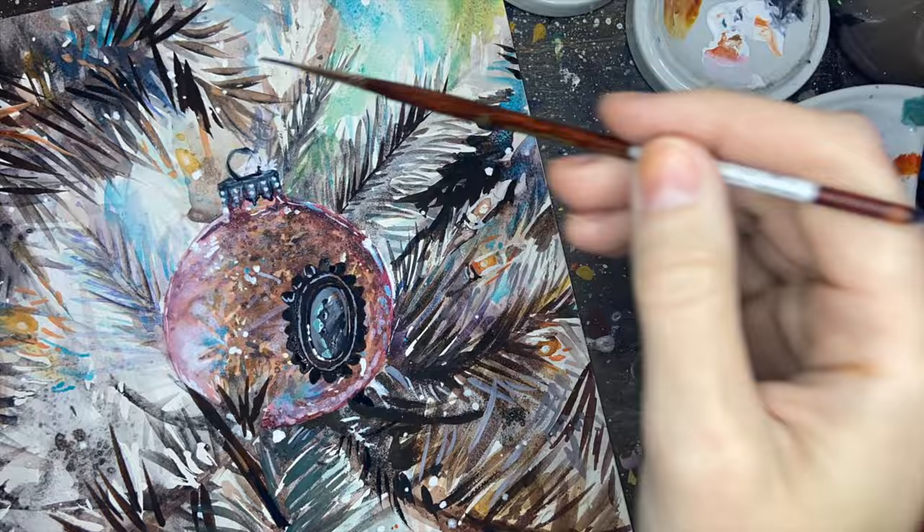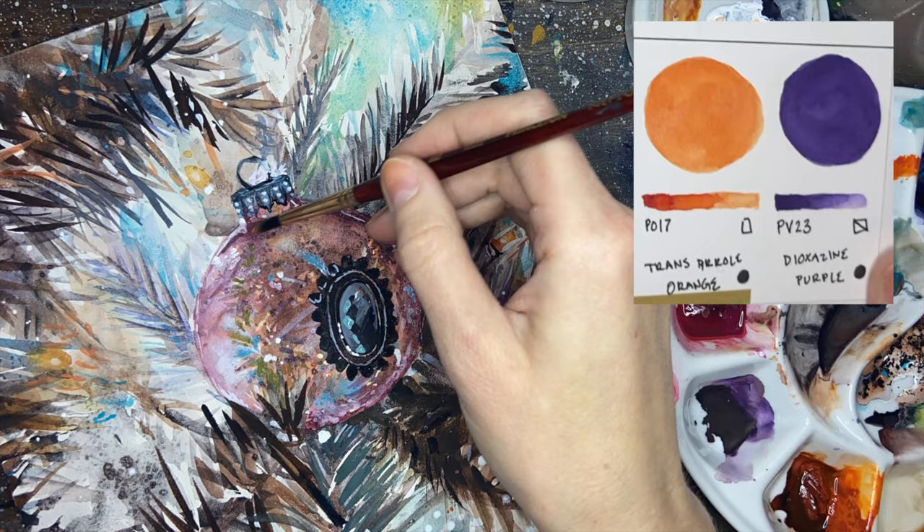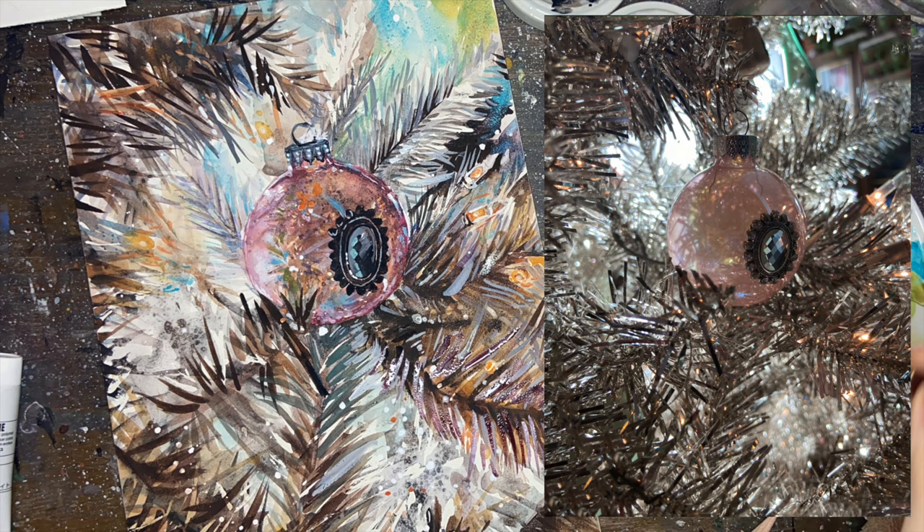I used the jet black acrylic gouache very sparingly. For the most part I mixed the transparent orange and dioxazine purple to make my darkest darks. While I was looking at my reference photo I noticed the amount of brown and violet in it, so I really tried to exaggerate and play that up quite a bit.